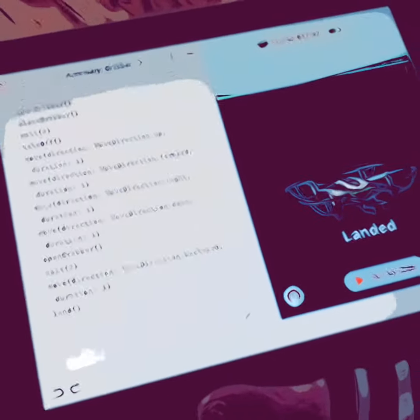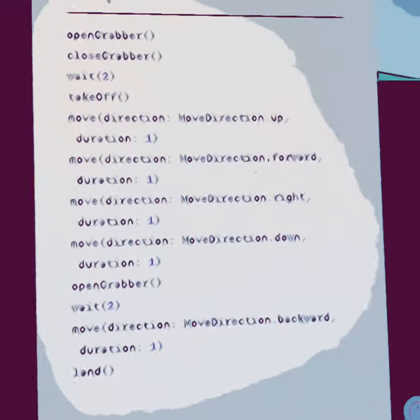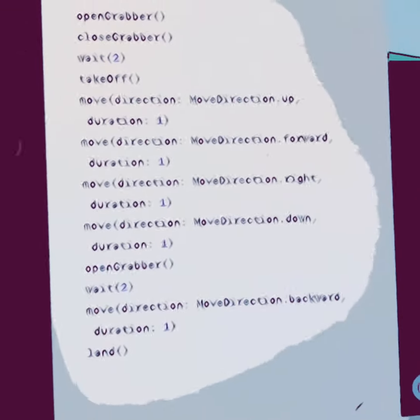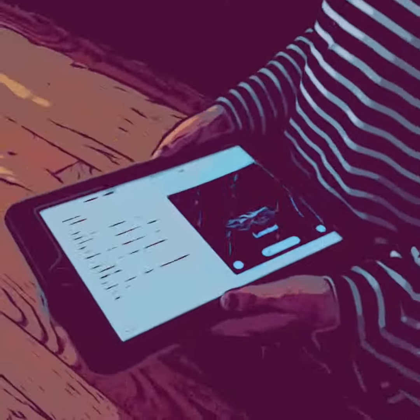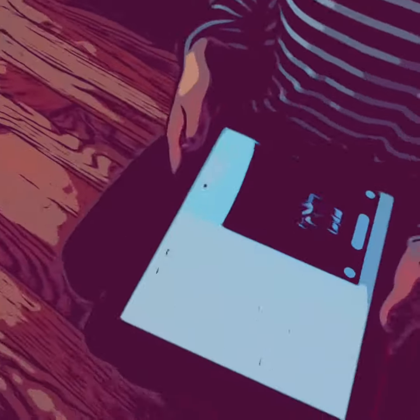So what we have here is Swift Playground. We coded our drone to do a series of commands. We developed the program and we have our helper Phoenix who's going to push our program for our Paradrone to pick up the package and deliver it.